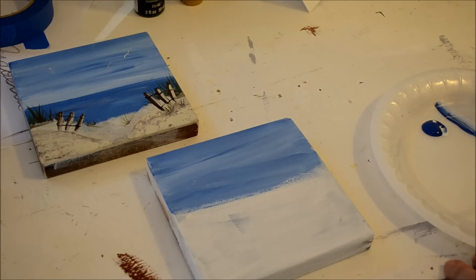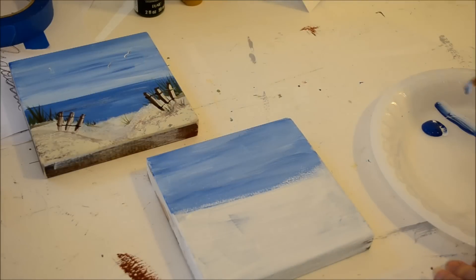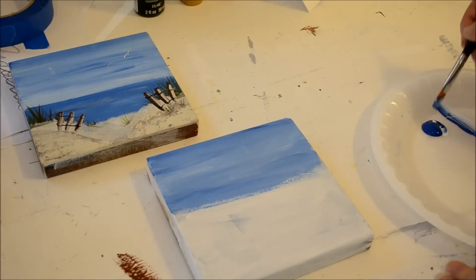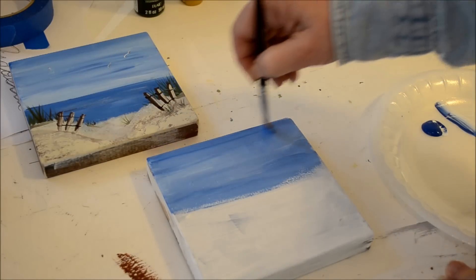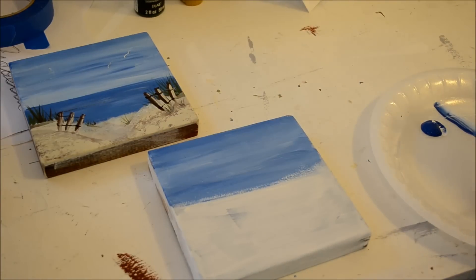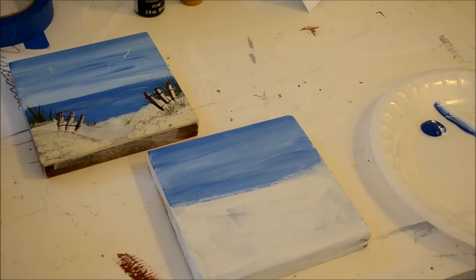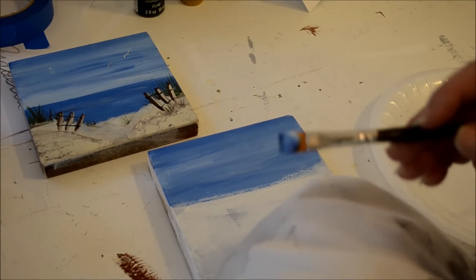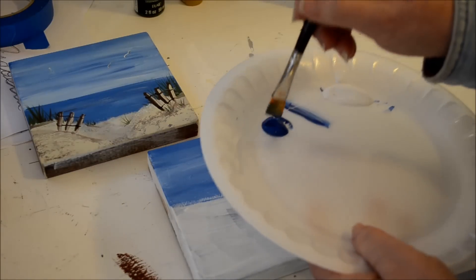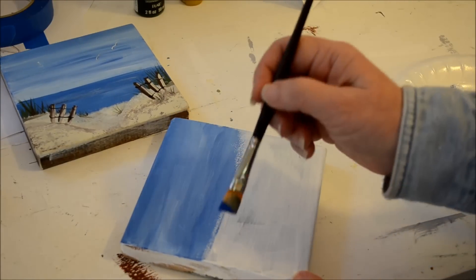If you wanted a few more clouds you could add a bit more white and just blend it in here and there. I'm not going to do big puffy clouds — just streaky clouds. We want the top part to be a little bit darker, you know how the sky darkens as it goes higher. So I pinch out my brush in a rag to get some paint out, then go just into the True Blue to get the horizon line straight — we're eyeballing this.